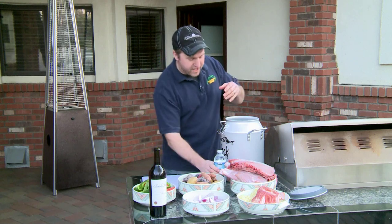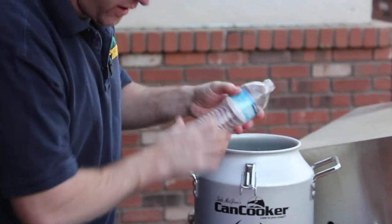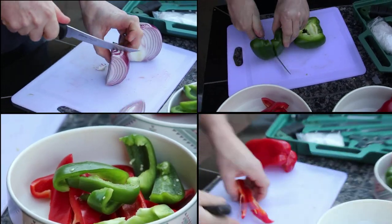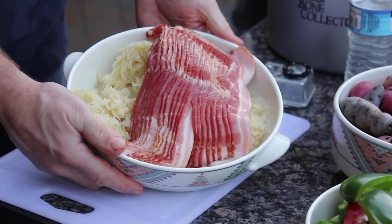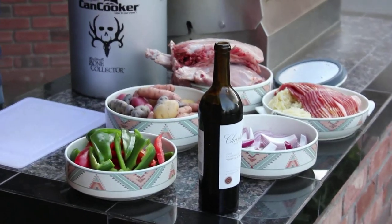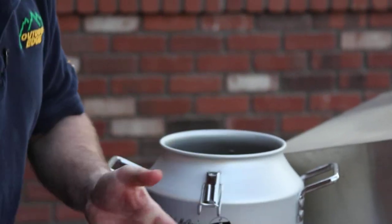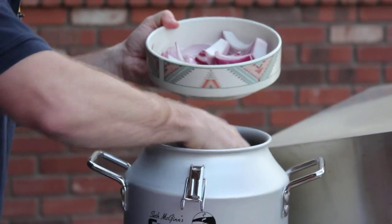We've got all of our meat cut up and our can cooker ready to load. We're just gonna add about 16 ounces of water and a little bit of wine. We've already chopped up our peppers, cut up our onions, and we have our potatoes. We'll begin layering this right into the bottom of our can cooker — a nice handful of peppers right across the top and a few onions to keep mixing that flavor.